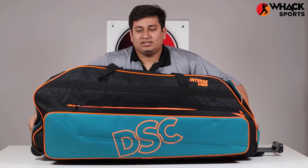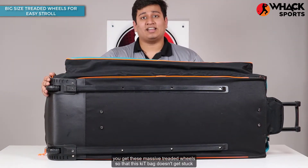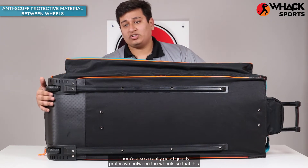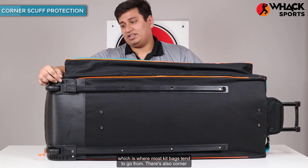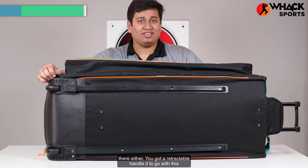At the base of this, you get these massive treaded wheels so that this kit bag doesn't get stuck in the dirt, and especially when you can carry a lot of stuff inside the bag, it makes sure that the bag doesn't tip over. There's also really good quality protective material between the wheels so that the kit bag doesn't get torn apart, which is where most kit bags tend to go. There's also corner cuff protection on these so that the kit bag doesn't get ripped apart there either.